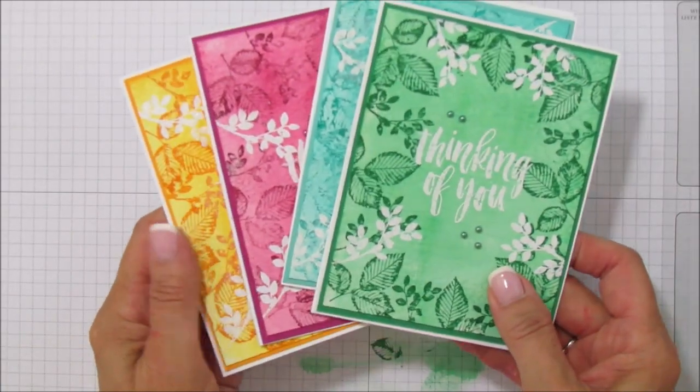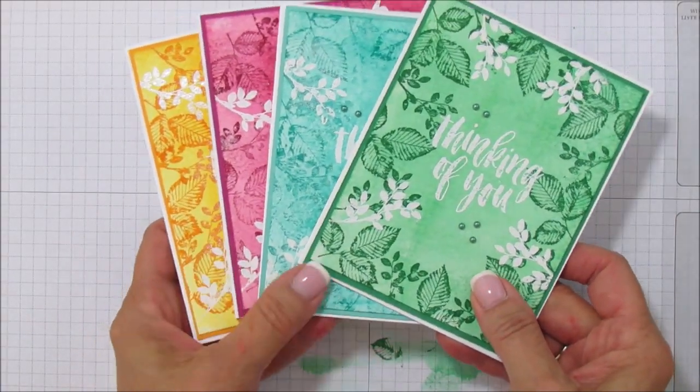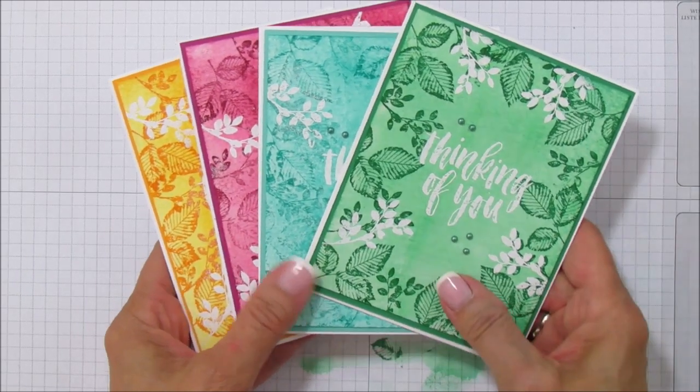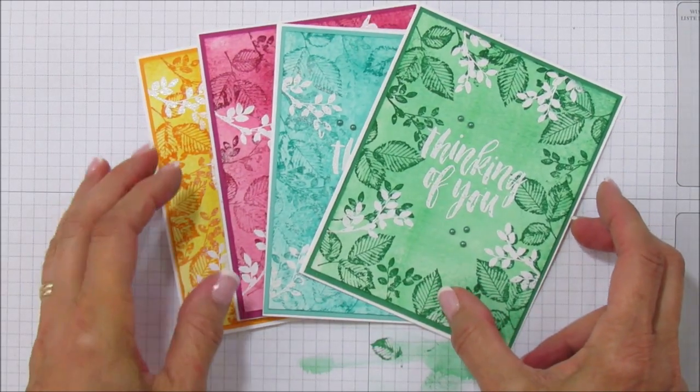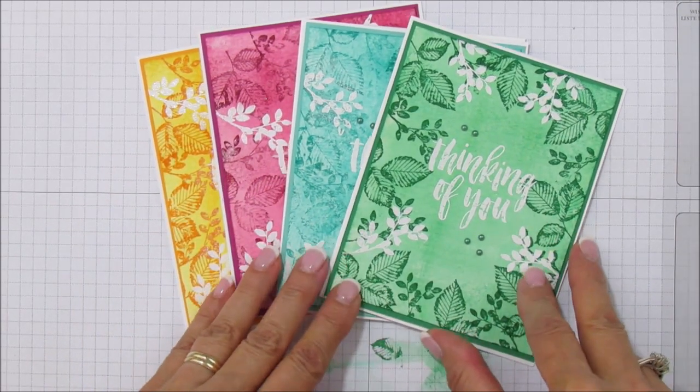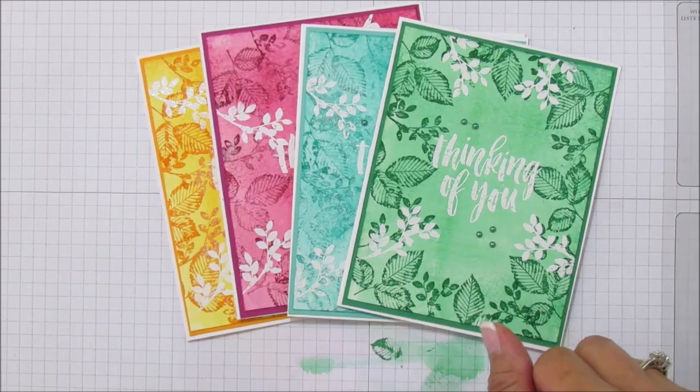Here are all four cards I created — I hope you enjoyed the technique! If you need any supplies, you can go to my blog at stampingwithamore.com and shop from there. I hope you all have a blessed day and I will catch you in the next video — see you later, bye!